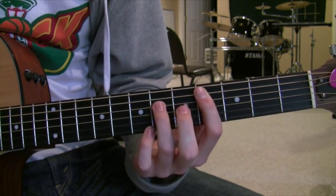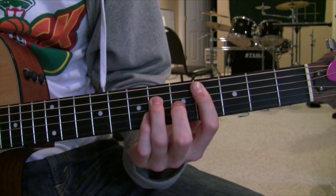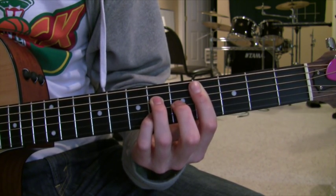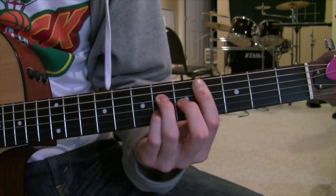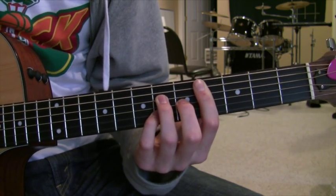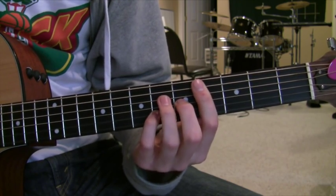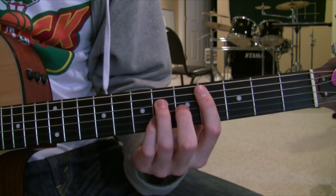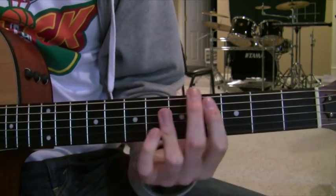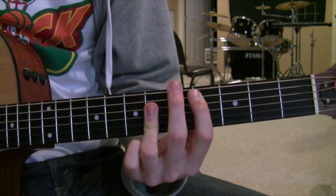Then you're going to have your ring finger on the sixth fret of the D string, your middle finger on the fifth fret of the G string, and your pinky finger on the sixth fret of the B string. When you're playing it, you're going to try to just hit the top three strings, but if you hit the fifth on the D string, that's fine. So those are your main two chords. And then for the turnaround, it's going to be just a regular C sharp major. I'm going to assume you know that, so I'm not going to go over how to play that.